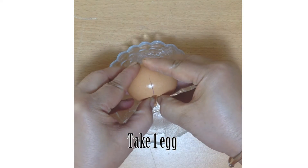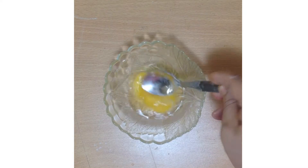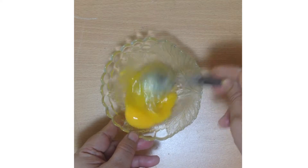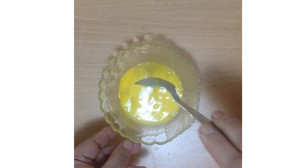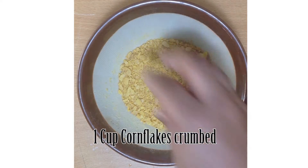Now take an egg, blend it nicely, and take it aside. Then take a cup of crumbed cornflakes.